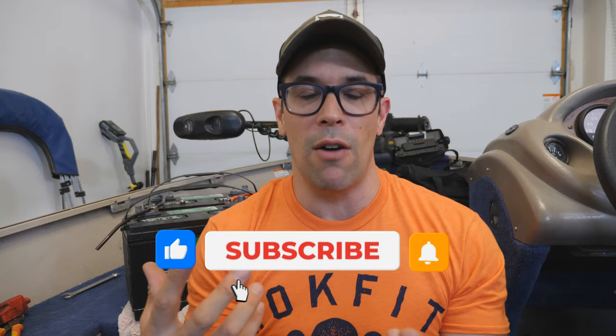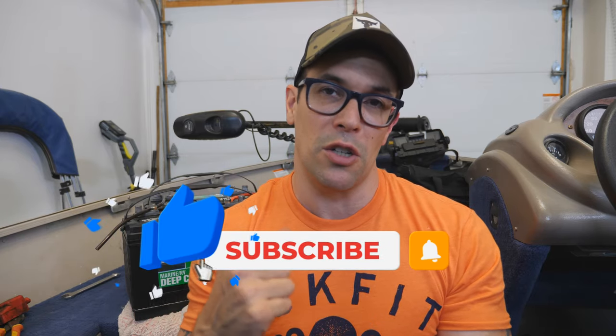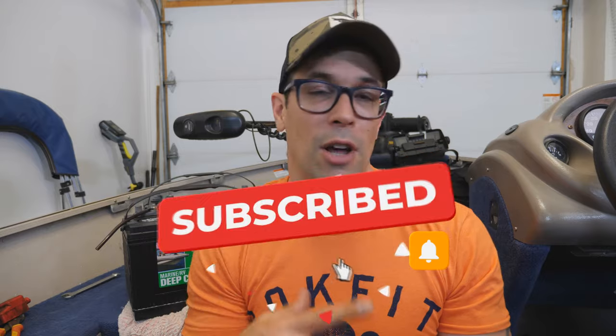That is it for today. Thank you so much for watching — I really appreciate it, I hope you found this video helpful. Make sure you smash the like button, make sure you subscribe, all that good stuff for more awesome weekly content when I remember to do videos. I will see all of you beautiful people on the next one.